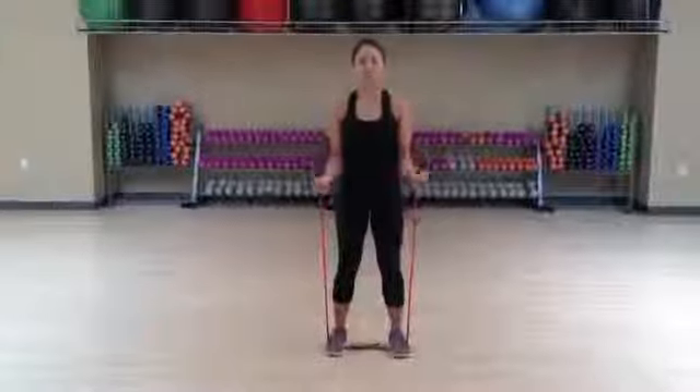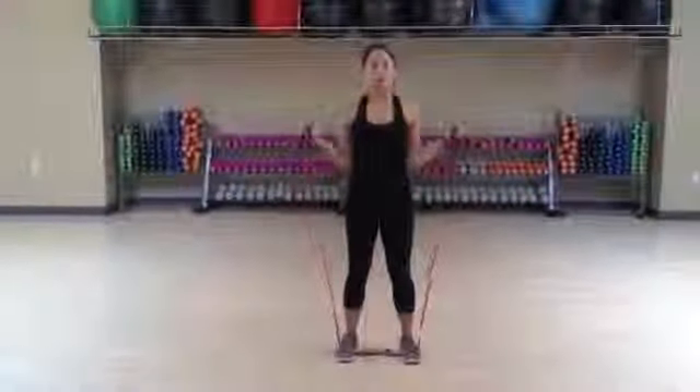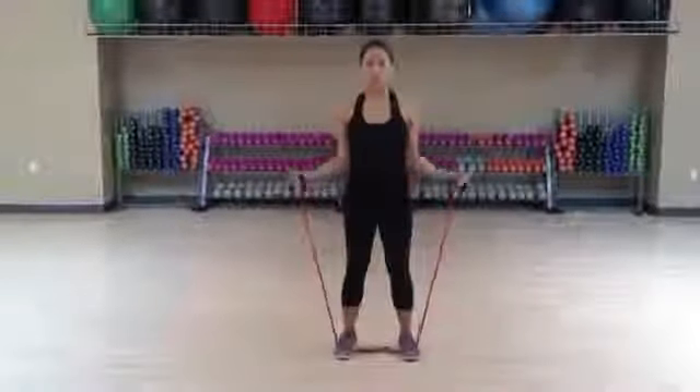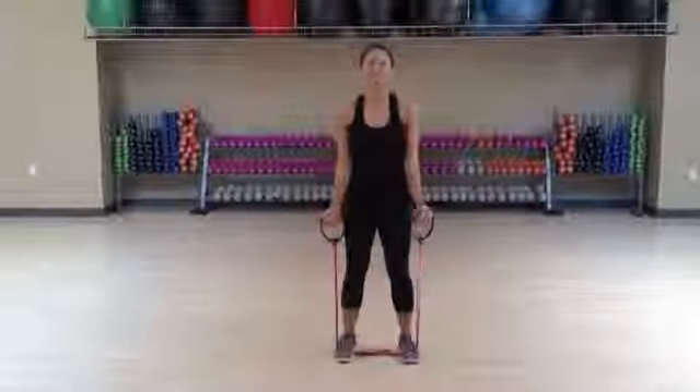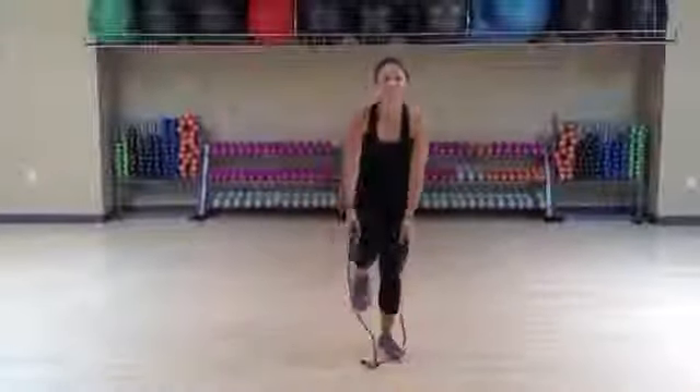We'll do about three sets of ten of these. Another option you can do to hit a different side of the bicep is to angle it out. Everything else is nice and tight, everything else is still. Again, this is the Power Amp Cable — we're doing bicep curls with these. Thanks for visiting CarbondgerFitness.com.